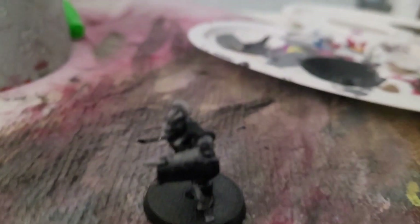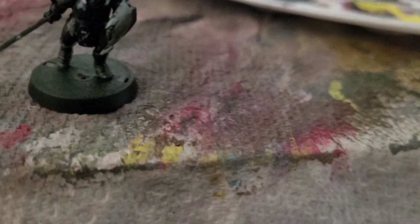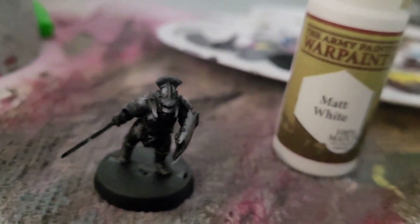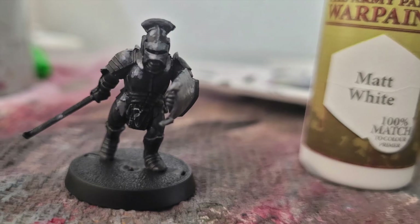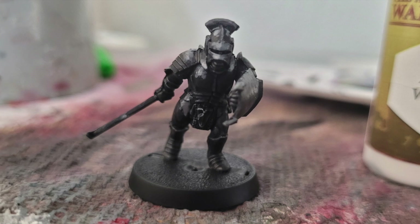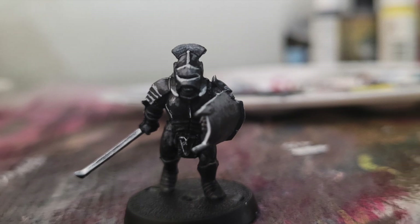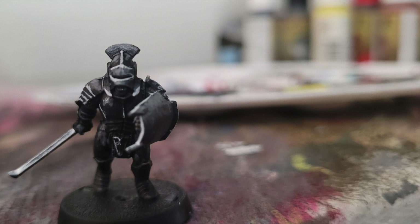Now finally an edge highlight with matte white. This will be edge highlight, but not everywhere — you don't need to do this everywhere. It could also be areas that don't actually have edges; for example the chest piece still gets something. Go to the very sharpest areas you think could benefit — those are really good spots for your highlights.